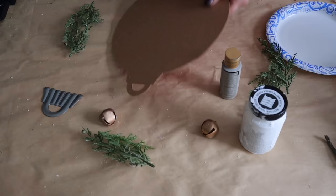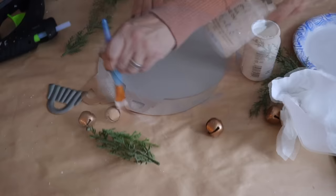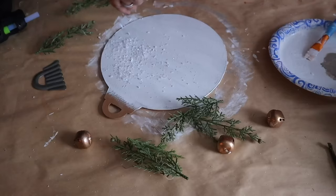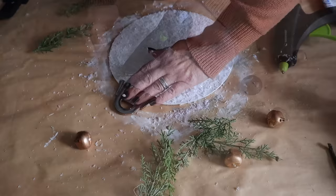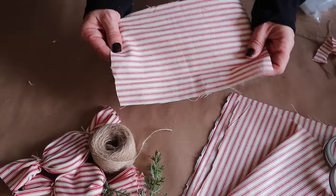Next up, I'm going to give an ornament sign from Dollar Tree a little refresh. First I pop off the metal, flip the sign around, and give it a coat of Folk Art paint in Barnwood. Once dry, I dry brush a coat of Folk Art chalk paint in White Adirondack — lightly dabbing and removing excess paint until I get the desired look. Once the paint is dry, I add a light coat of Mod Podge and sprinkle with faux snow from Dollar Tree, then reattach the metal and add some greenery and a bow. I love how this little refresh turned out.